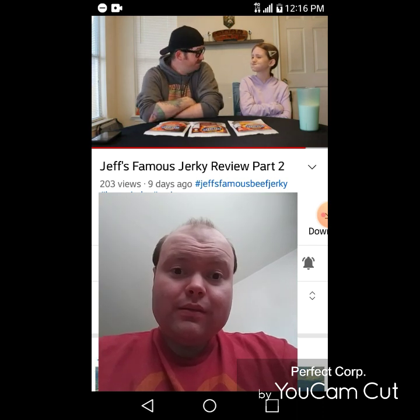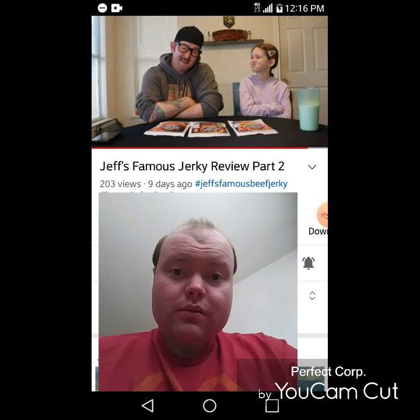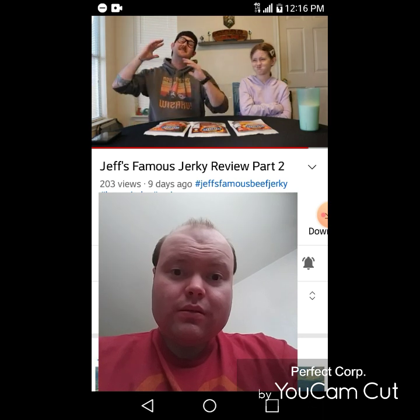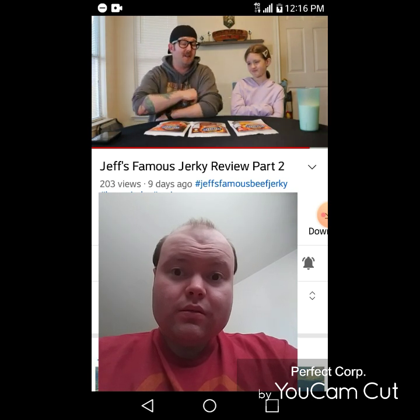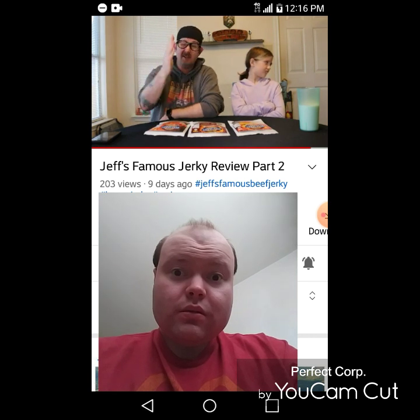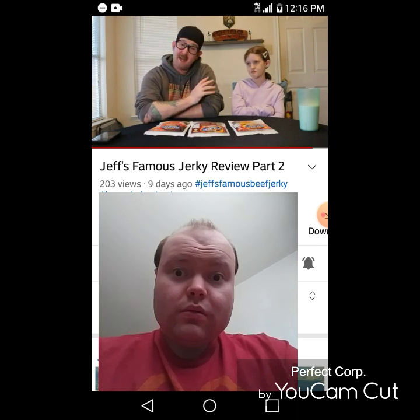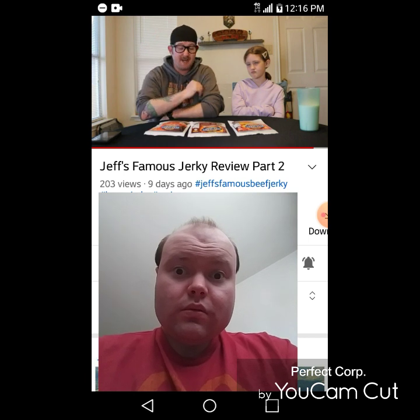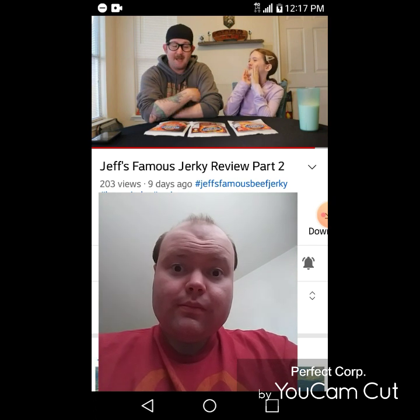That was our Jeff's Famous Beef Jerky Review, part one and two. Hopefully y'all enjoyed. You can find their website down in the description below — go ahead and look them up, check them out, and order some jerky. You will not be disappointed. If you want something mild, you got the bacon and all that stuff. Or if you want something extremely hot, go for the Carolina Reaper and take your chances. She says the bacon wins best. I recommend the sriracha style ghost pepper.